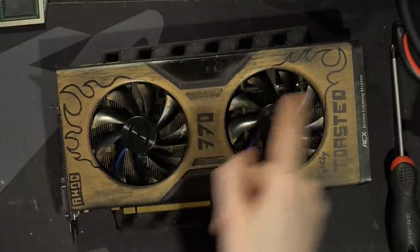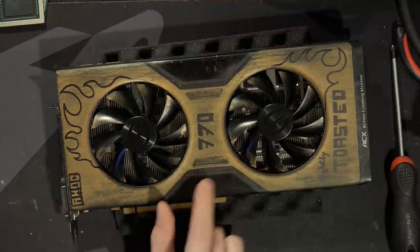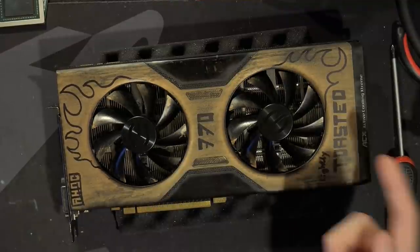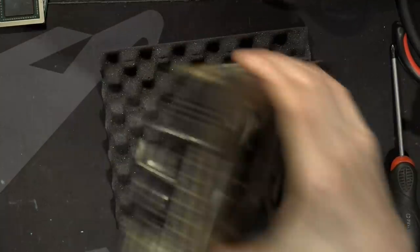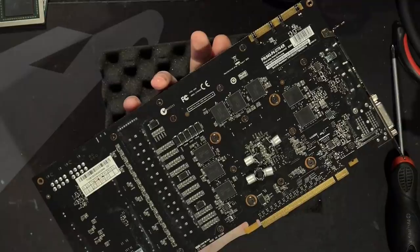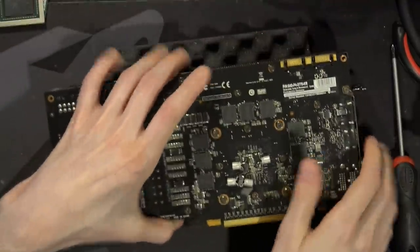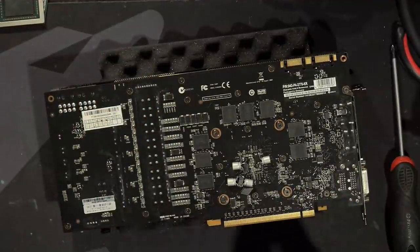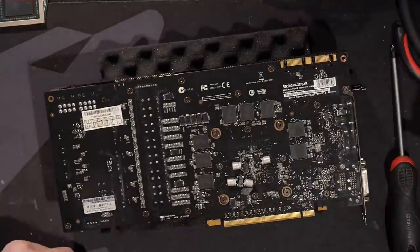I will show you how I did the whole no-power-limit thing, so if you have a 770 or a 680 Classified — because this actually is just a GTX 680 Classified 4GB with a different heatsink, and I'm not sure if they had a backplate on the previous versions, but this doesn't have a backplate. That's how I fixed the card, and that's why it's called the 'toasted edition,' because it's the first card I've ever repaired using my toaster.